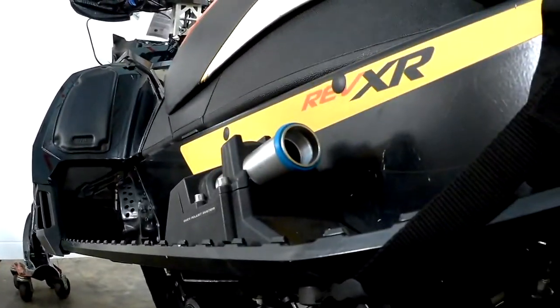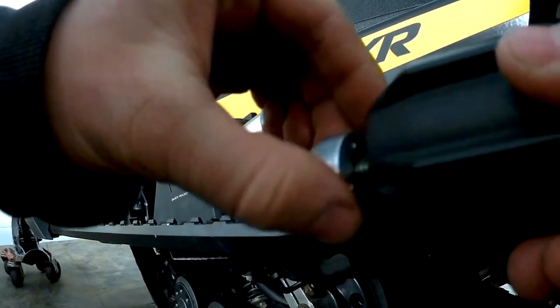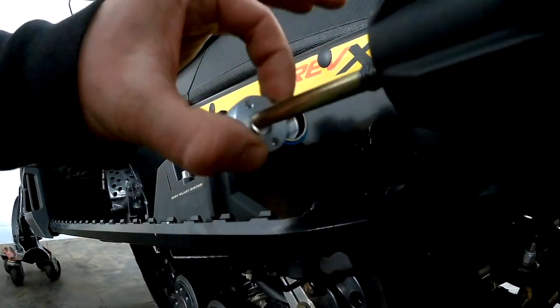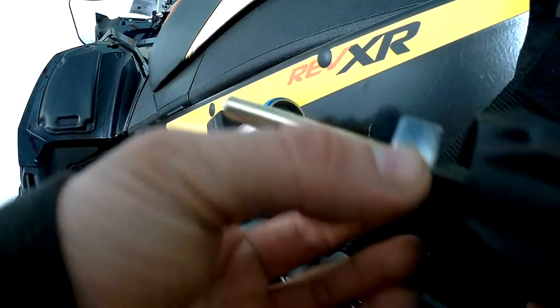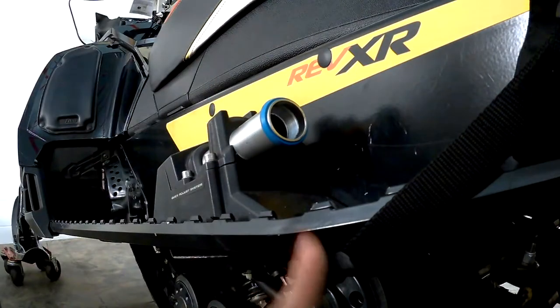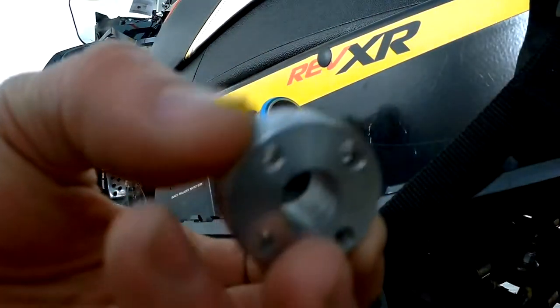So what you've got in here is your normal quick adjust right here, and it's got this little ring. The ring has four dots on it and it threads in there, and then your quick adjust goes in here. As you turn it, it threads and pushes the piston in farther, which pushes a piston up underneath and gives you a stiffer ride.